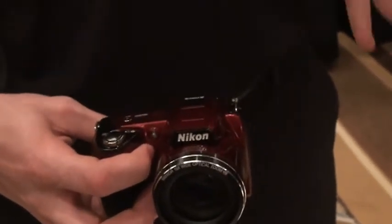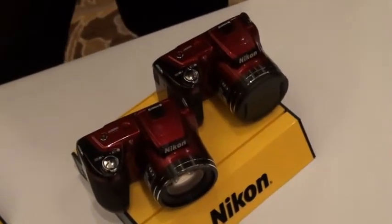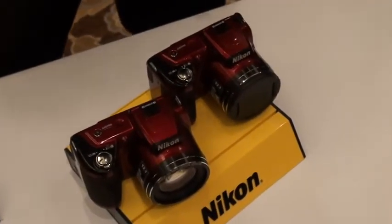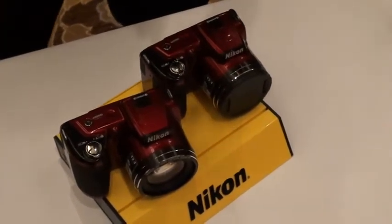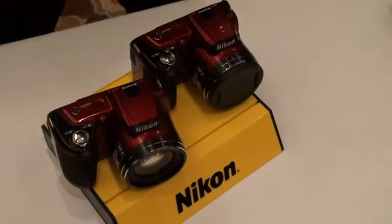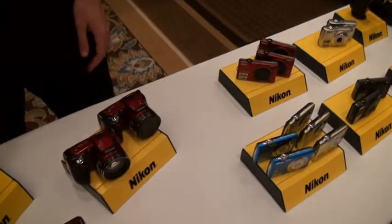I love that colour. What's the availability and price like on this one? Price is around the $279 bracket. So really affordable for a 15x optical zoom, and again the colour — you can't beat it. For sure. Well, you heard it here at FutureShop. Chris, thanks for your time, and look for these models coming to a FutureShop near you.